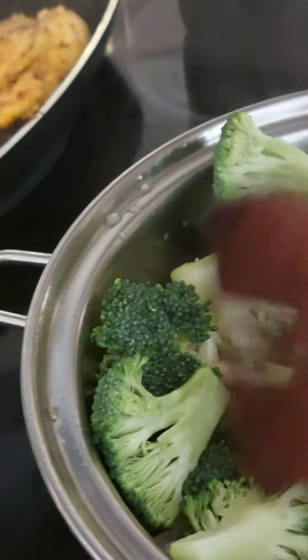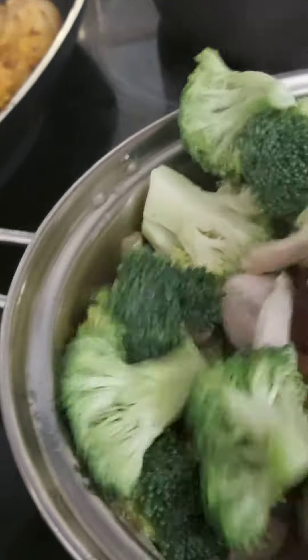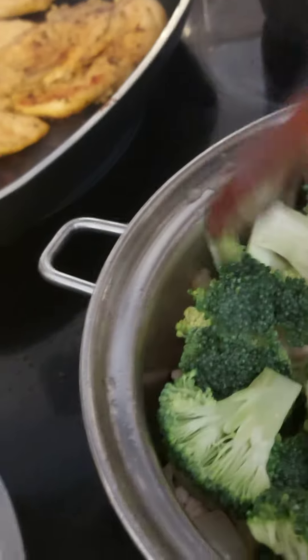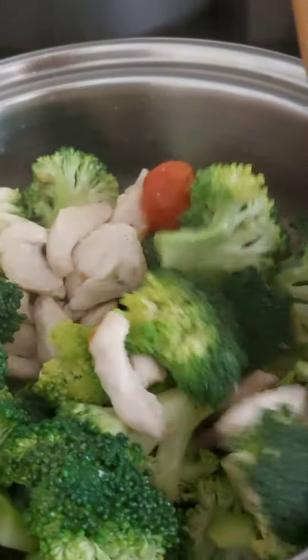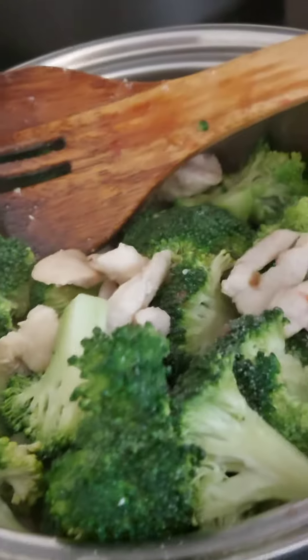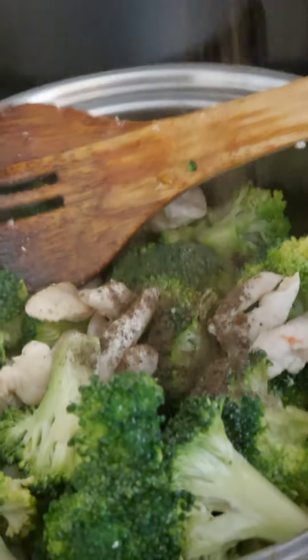Looks healthy. Then you can put vegetable cubes, chicken cubes, whatever you want. A bit of salt as usual.